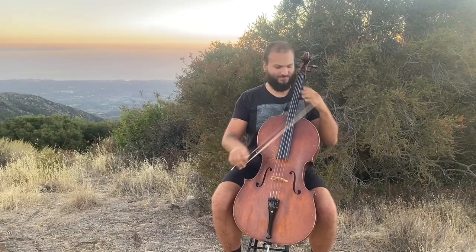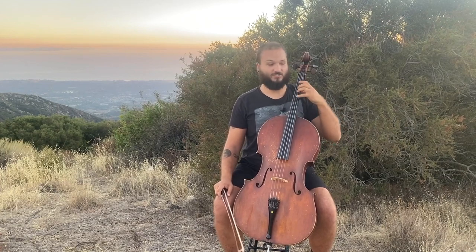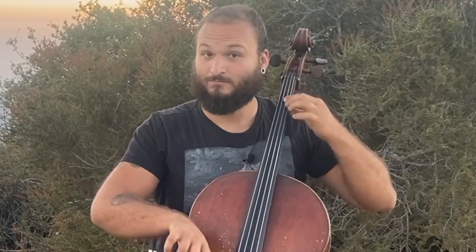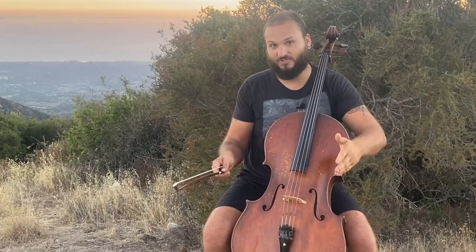Basically what that means is that in first position, our first finger — like on the D string, the first finger is on E — that's first position. Anything other than that is going to be off of that. For example, there's one note in between the open string and the first finger, so if your hand's position is down here where the first finger is on E-flat — which is in between the open string and the first finger — that's half position.